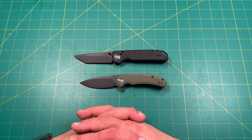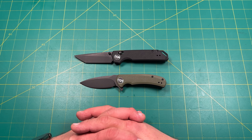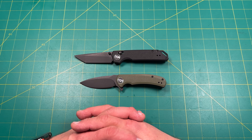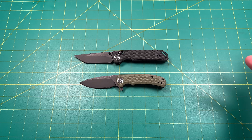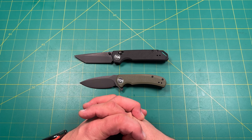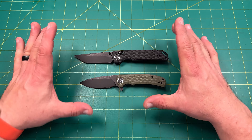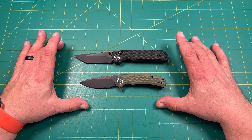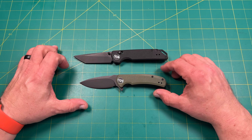Working with someone can mean different things. I'm not going to be critical about it. This is a super budget knife that opened me to a whole new category I feel I need to explore more. If I get the opportunity from different manufacturers to check out more super budget lines, I will absolutely do that.